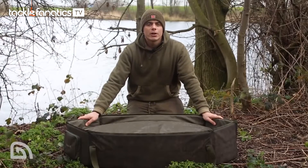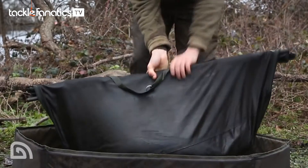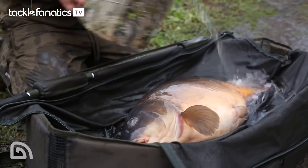Let's take a look at the size — it really is a great size unhooking mat. It's 115 centimetres long by 55 centimetres wide by 25 centimetres deep, so it really is capable of holding large carp with ease.